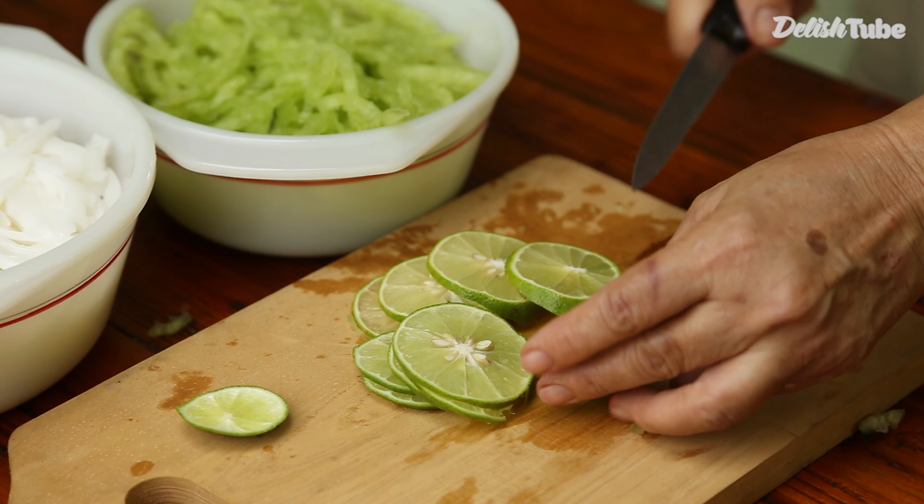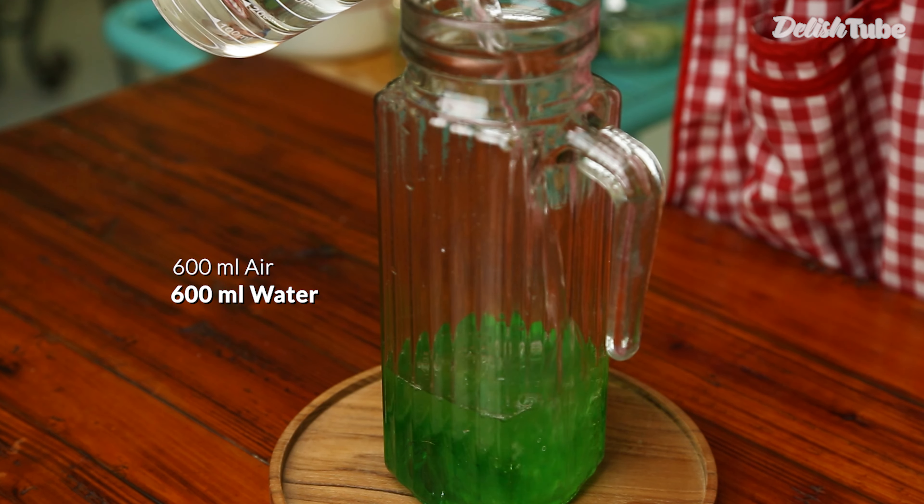Now pour 100 milliliters of melon syrup, or according to your taste, into a pitcher. Then pour 600 milliliters of water and stir it to dissolve.